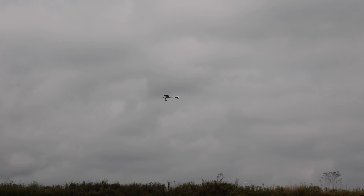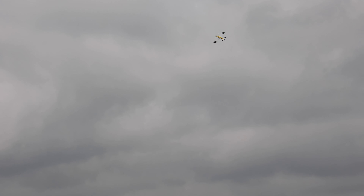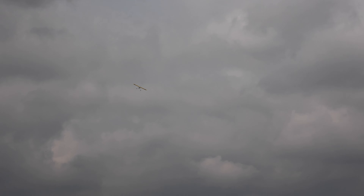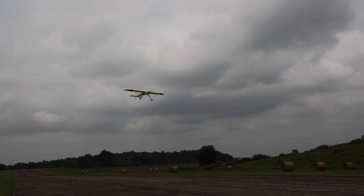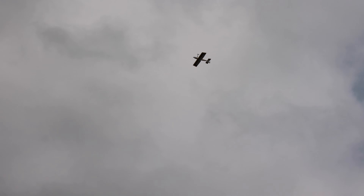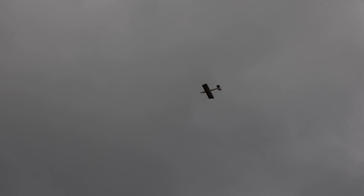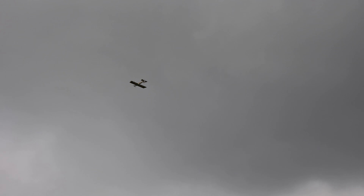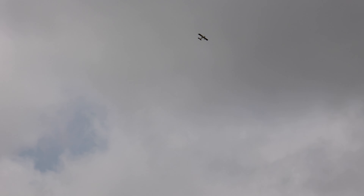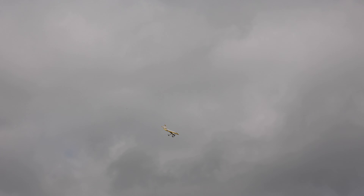We're on a 4,000 milliamp battery and I'll also fly on a 5,000 milliamp battery today — so we're going to get two flights in. Here's a full throttle pass. I'm not doing much inverted flight today, but we're high up — let's just hold it inverted. Kind of like a loitering inverted pass, but I'll take it nice and easy.